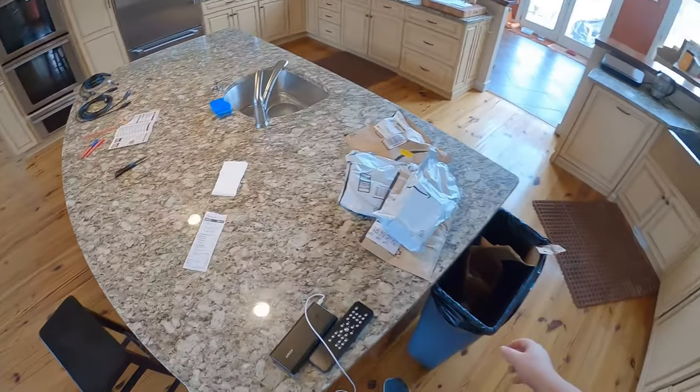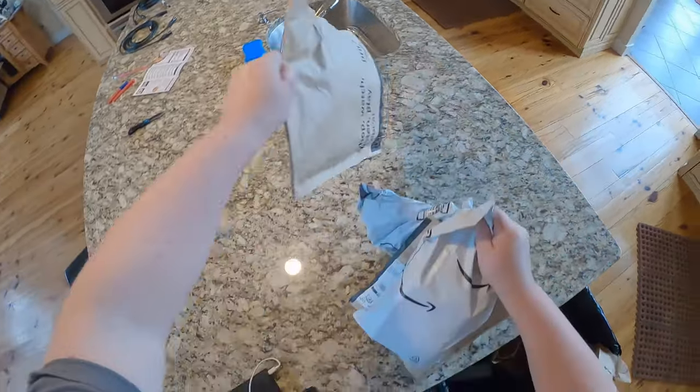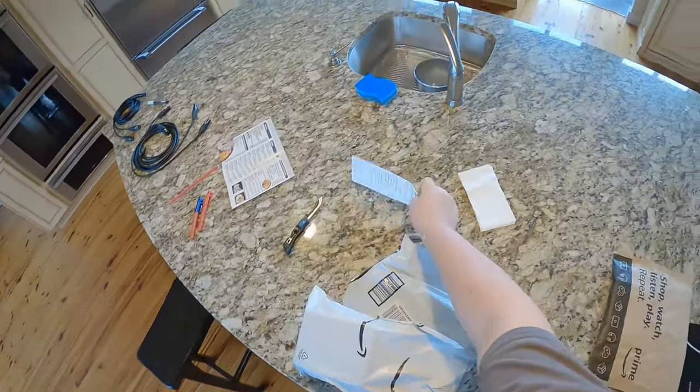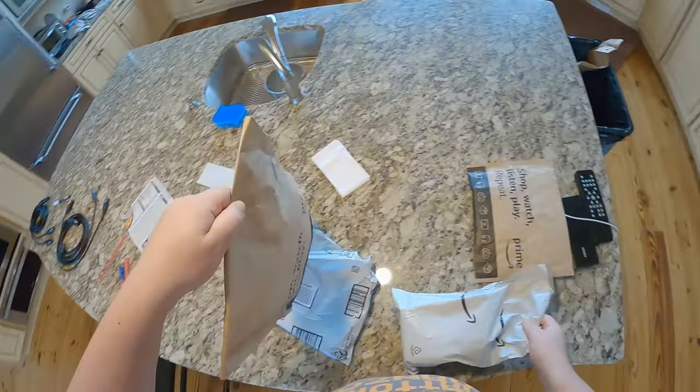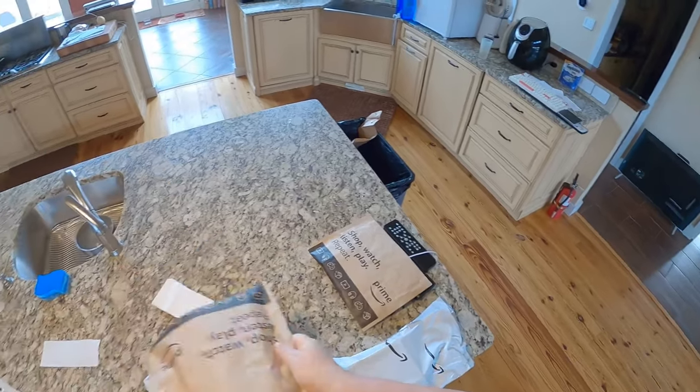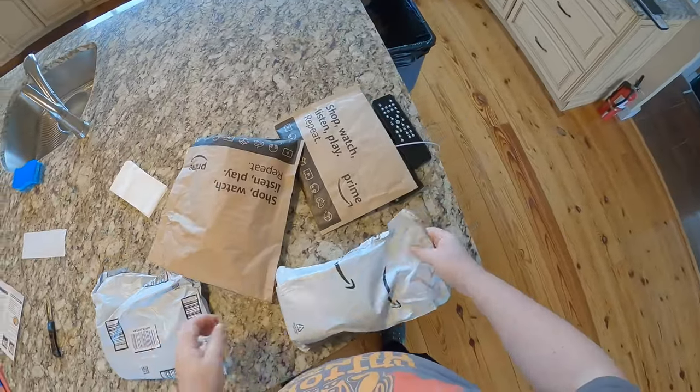Let's do some unboxing! Got some bags, got some unboxing to do. I don't know what I bought - it's not candy, I know that much.